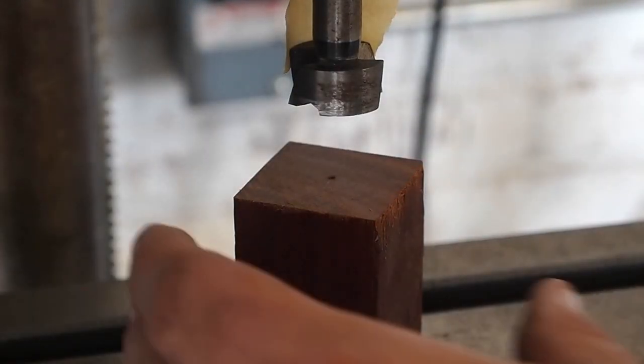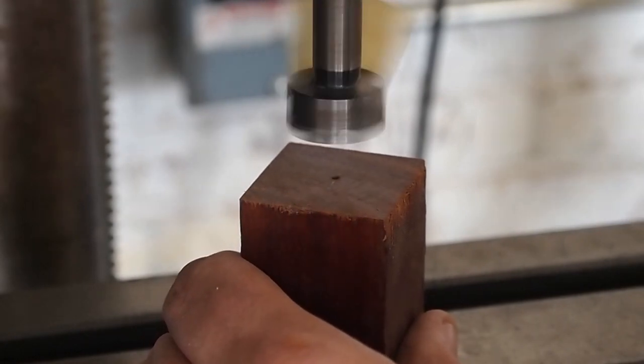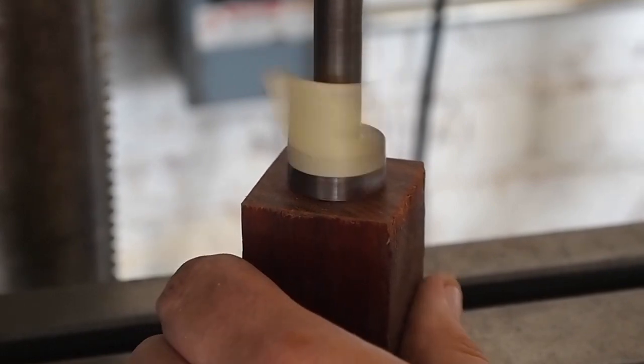Now I'm going to drill the hole that the brush knot will go in. I have a piece of tape on the bit to work as a depth gauge so I know how far I need to drill and how deep.